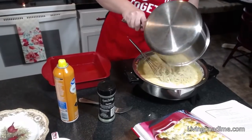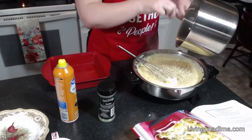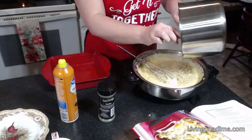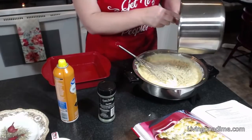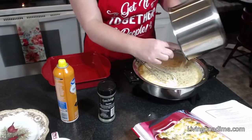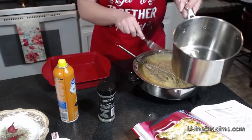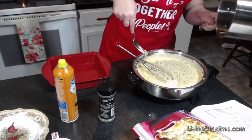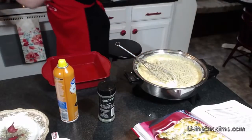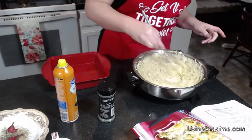Now we're going to mix the macaroni and the sauce. You'll notice I poured my macaroni into the sauce pan instead of pouring the sauce into the pasta pan — that way I'm not dirtying two pans. This pan just had water and pasta so I can rinse it out without scrubbing. That's a little tip to help you save on dishes.